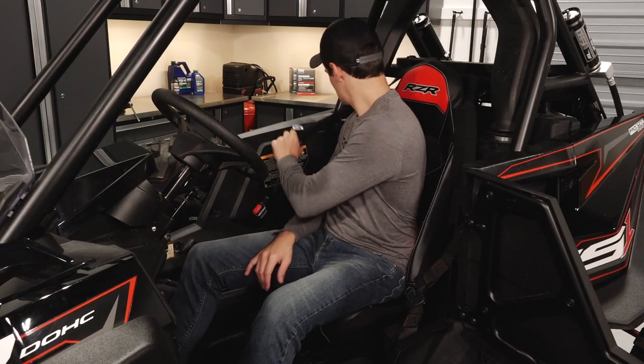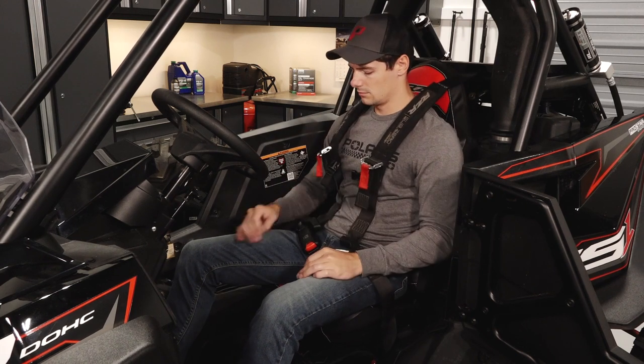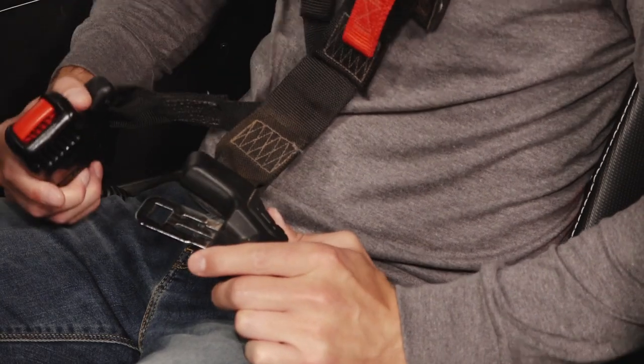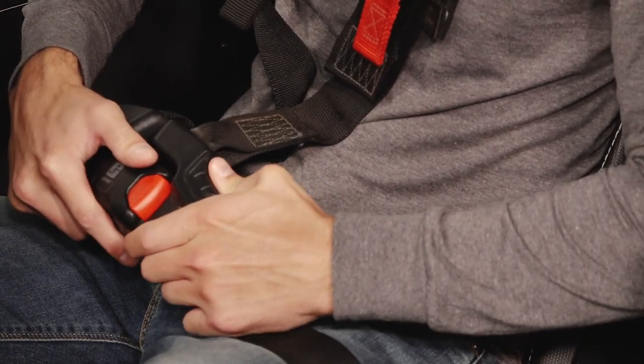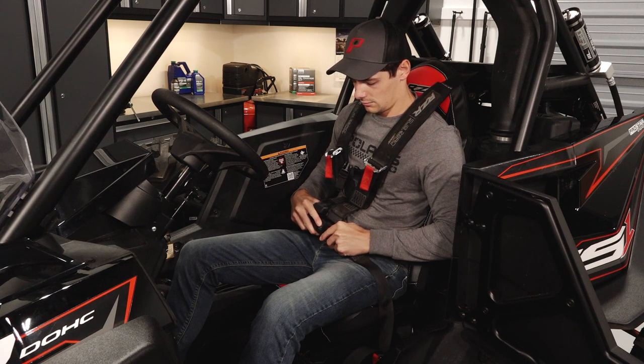Begin by sliding your arms under each shoulder web, ensuring the web is not twisted. Then buckle the seat harness latch until a click is heard. Next, tug slightly on the buckle and tongue to ensure the harness is securely fastened.